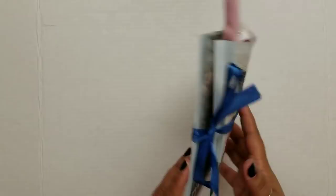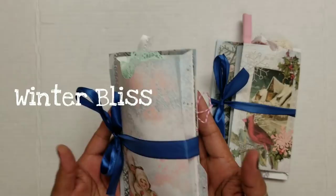Greetings! Welcome back to Pink Oddbird. Today I'm here to show you how I made this little bundle using an exclusive kit called Winter Bliss, a collaboration between Linda Israel and Calco Collage. So let's get started!